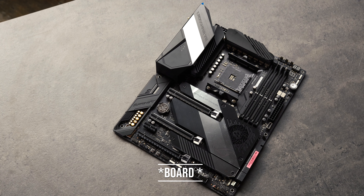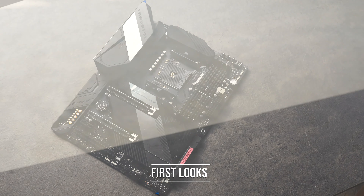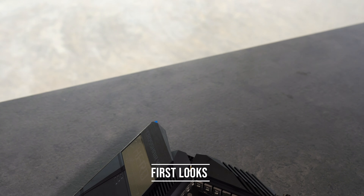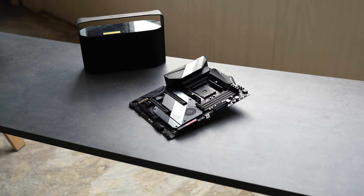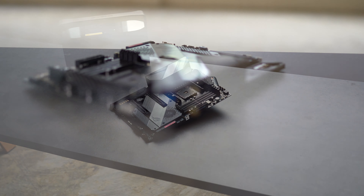Taking a look at the board, it's spectacular — breathtaking, actually. With two main RGB zones, one over the IO cover and the other on the ROG logo. You can also see the chipset fan on the board, which is a 40mm fan that sparked a lot of controversy. Would it be loud? Would it be noisy? Would it be whiny?